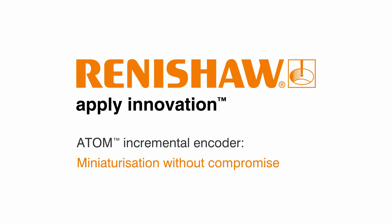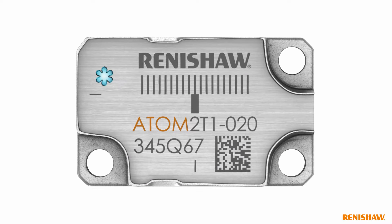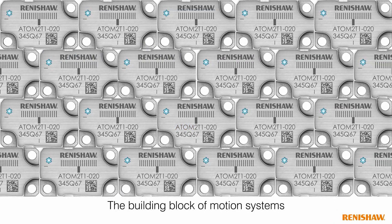Atom is Renishaw's innovative miniature optical encoder. It achieves unmatched performance due to its unique design, which avoids the many compromises that are traditionally associated with miniaturised encoders. Make Atom the building block of your motion system.